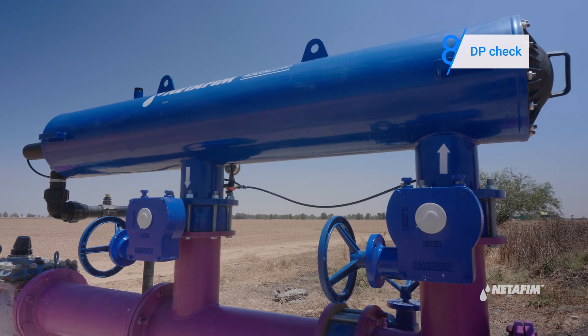If the DP exceeds five meters, this indicates the filter is still clogged and you should contact your Netafim representative for further steps.